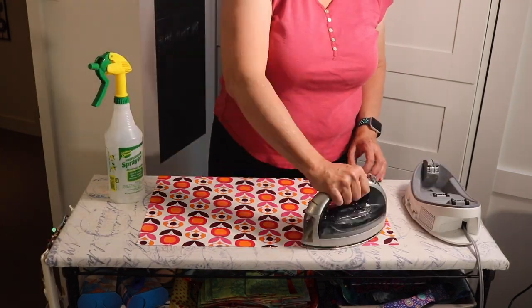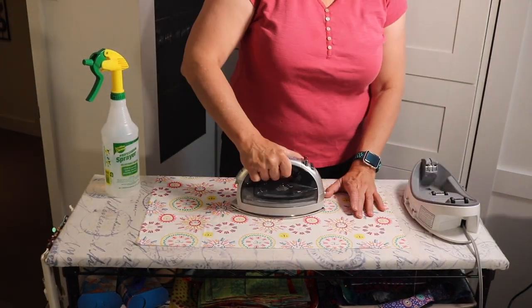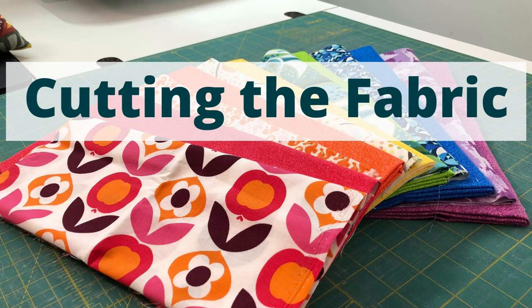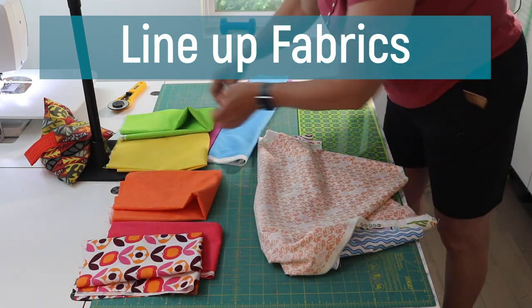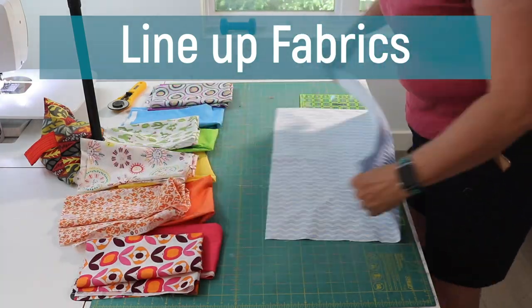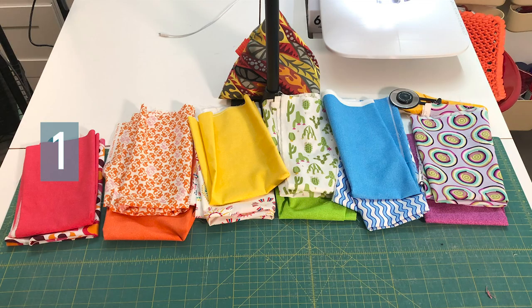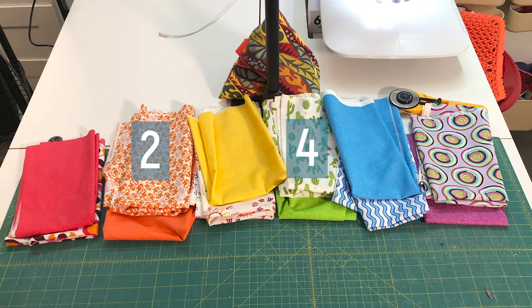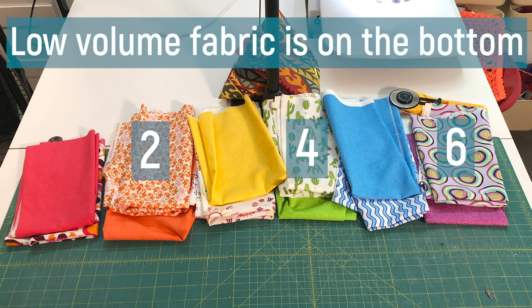When you have your pairs, give them a good press so that the fabric lies flat. Line up your pairs as they will lie across your quilt. For pairs one, three, and five, the low volume fabric is on the top. For pairs two, four, and six, the low volume fabric is on the bottom.